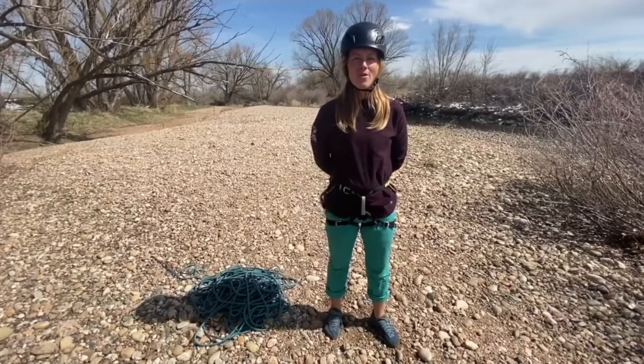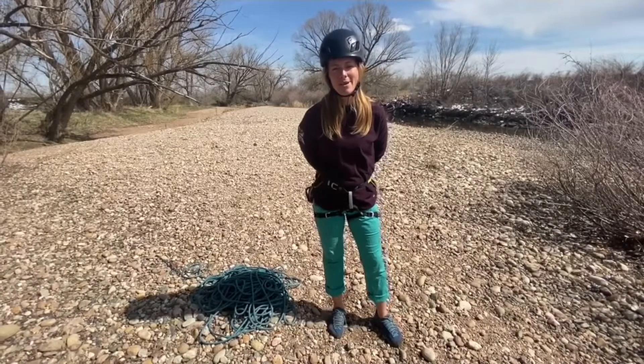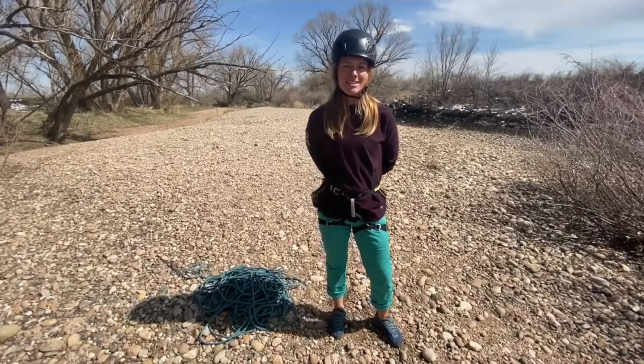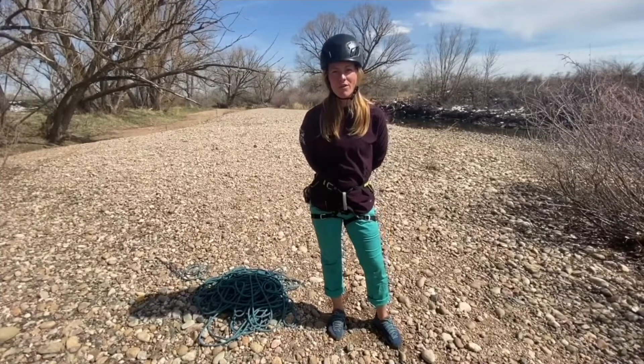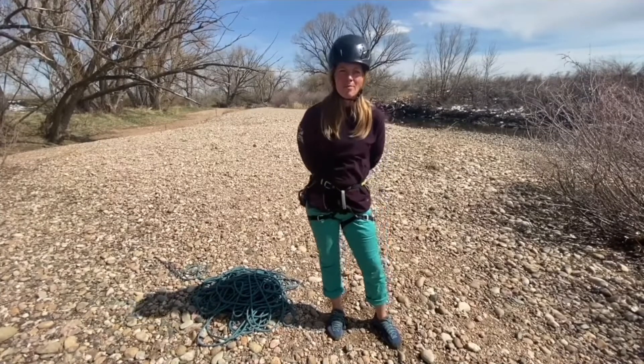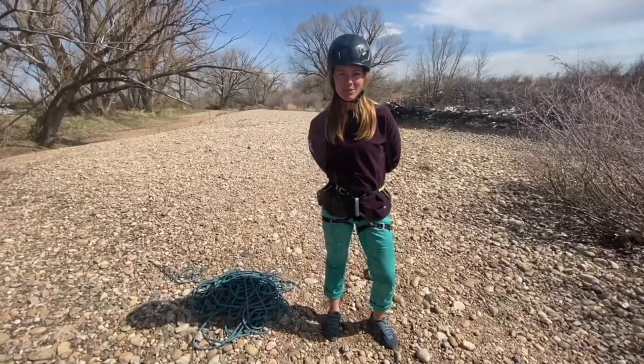Hey there! I'm going to show the WOW coil, which is my preferred method to carry the rope coiled around my body. I like it because it's easy to drop the rope quickly when I'm ready to pitch out the climb or ready to repel. It can be a little bit more complicated to build the coil and also to drop one coil at a time if you aren't in practice with it.